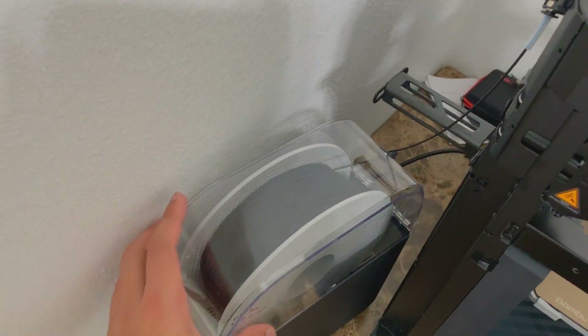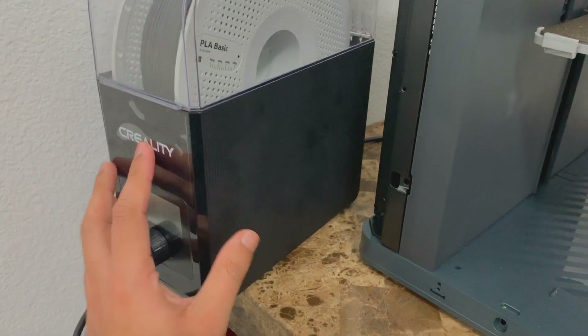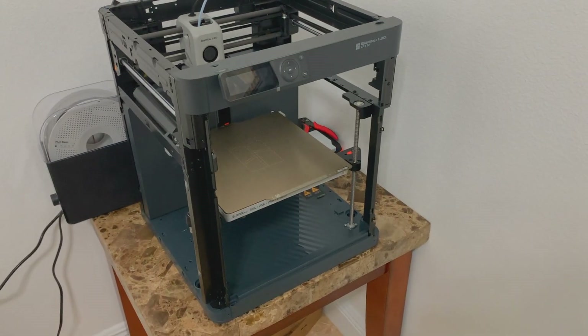I did some research on filament dryers, which are very much needed. I got one from Creality, which was a fair deal. This is my only printer right now.